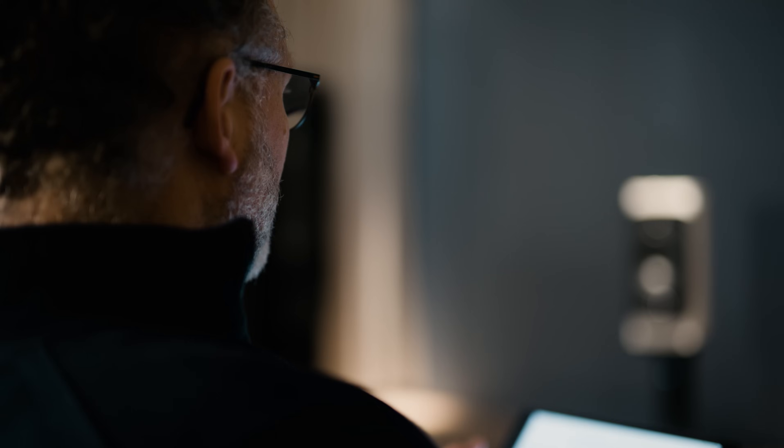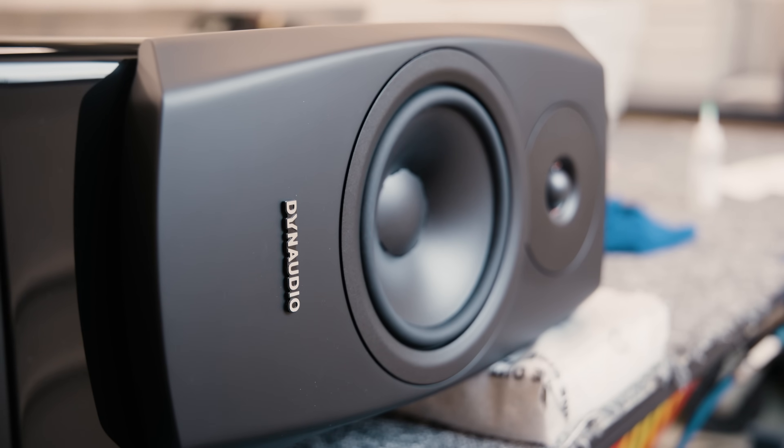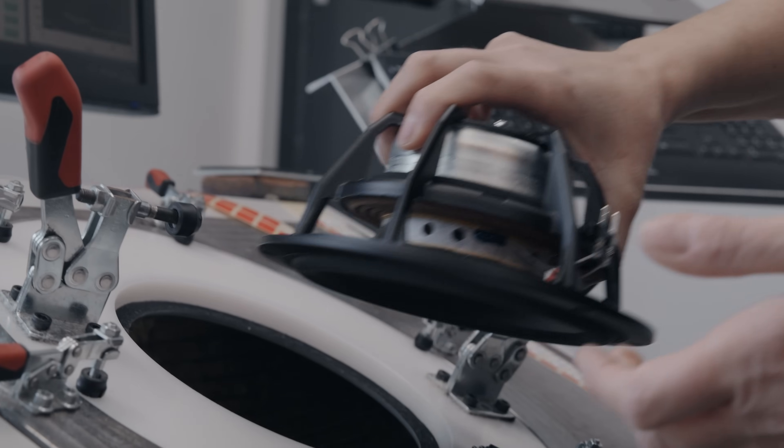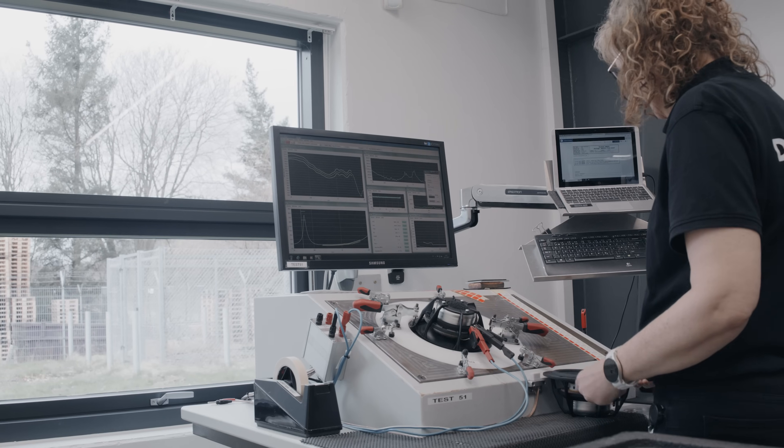If you compare the passive and active versions, the two woofers are different — it's not actually a better version. Because we manufacture things ourselves, we can optimize these small details and make something tailor-made for this product.